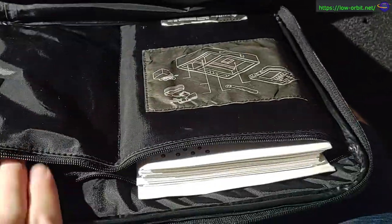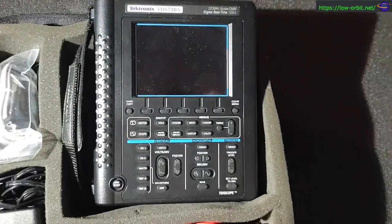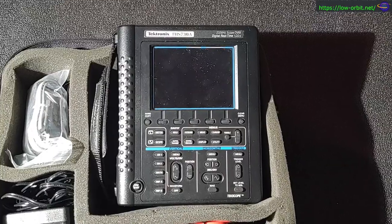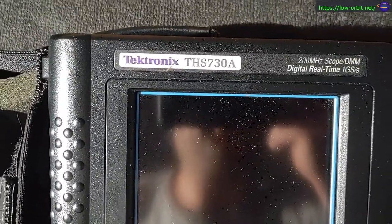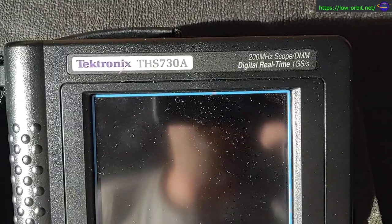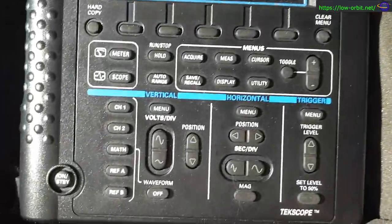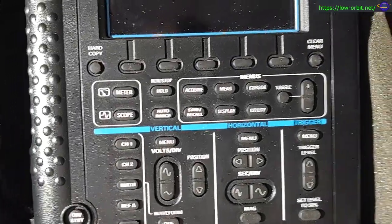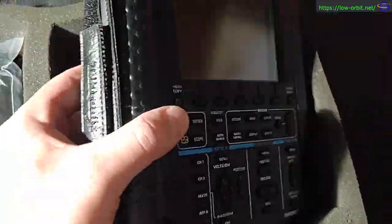Let's not look at those extra cables yet. There's a manual and all kinds of nice stuff, but here's the O-scope itself. Look at that — Tektronix THS-730A. It's a 200 megahertz DMM digital real-time 1 GS/s. Lots of buttons and stuff; we're probably gonna mess around with all of these at some point.